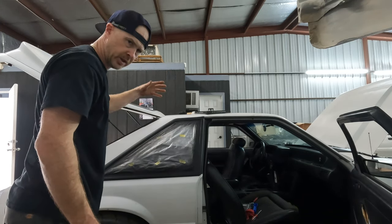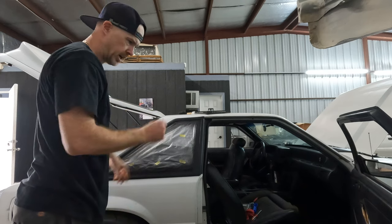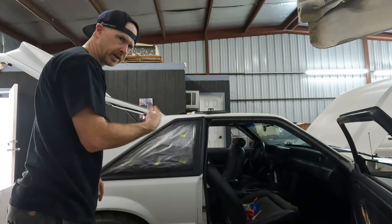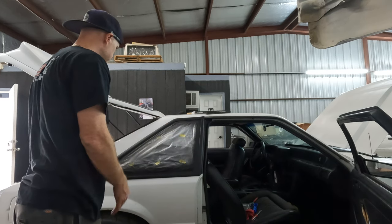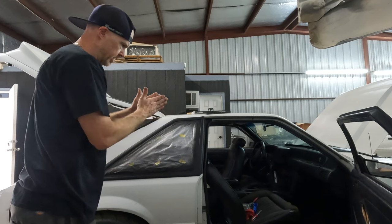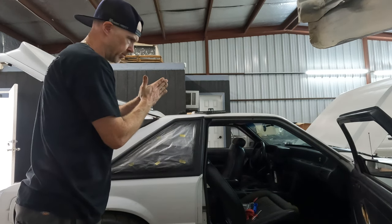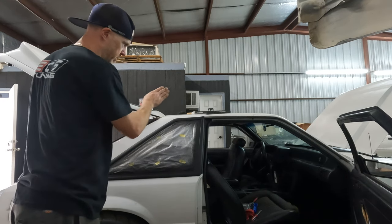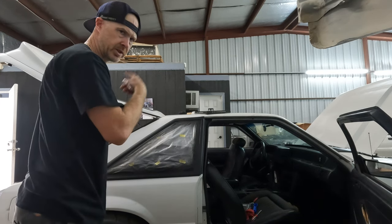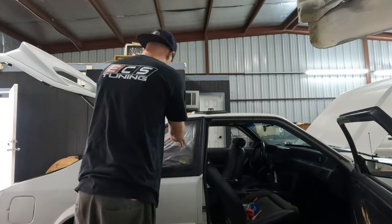All right guys, glass is in. I'll put the nuts on the back — just draw them in slowly, slowly. Just keep going around until everything is nice and snug, and we should know that everything is nicely sealed properly with the tape. You want to kind of sandwich that butyl tape and you don't want to do it all at once with one stud or another. You just want to keep going around — I'd say like three full motions. And once you've done that, your glass is in.